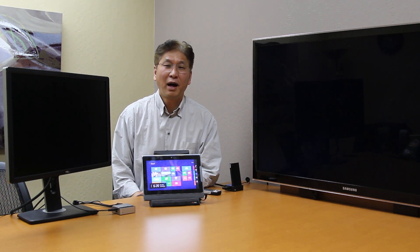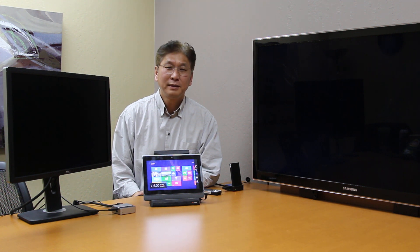Hi, I'm Chen. I'm the co-founder of iSComputer. I'm really excited to show you how to use XPC as a mini PC with X adapter.